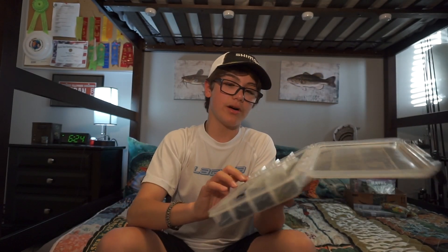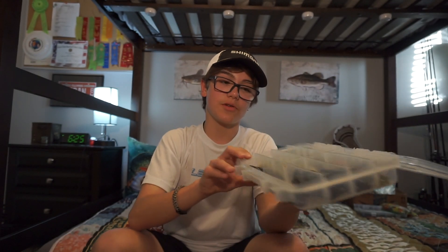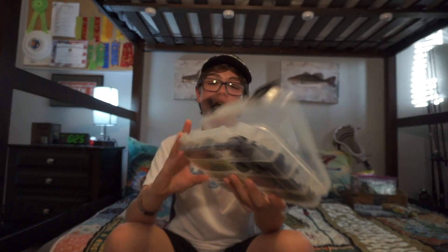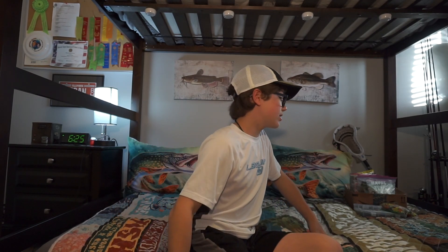This is a Plano box, nice box. I got it from Dick's Sporting Goods for about $20. It comes with some Yum soft plastics — five-inch, four-inch, and some crawfish — and some Senkos in a variety of colors. I don't use Senkos too much. I never wacky rig when I use them — it's always Texas rig. And whenever I rig crawfish, it's always Texas rig as well.